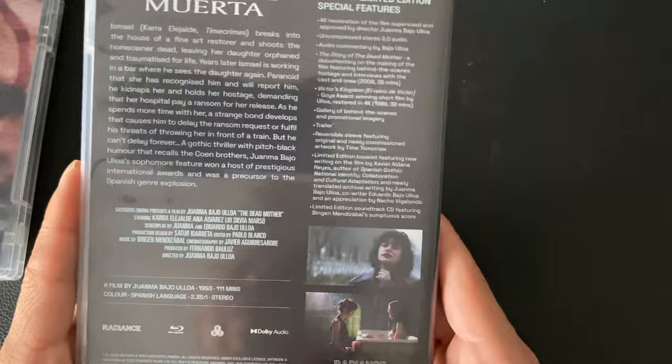That makes it a two-disc set, as you can see — I've already got the OB in there. That is La Madre Muerta — I hope you give it a chance. I thought it was awesome.